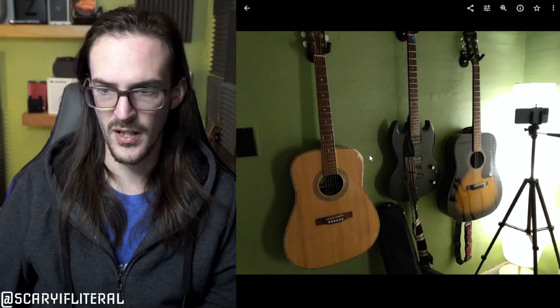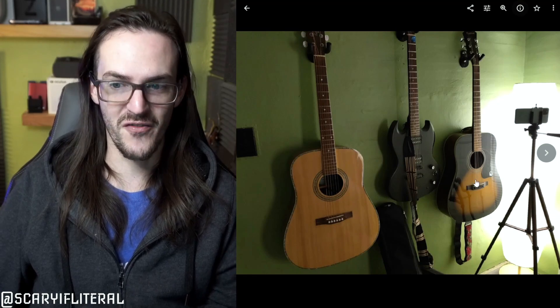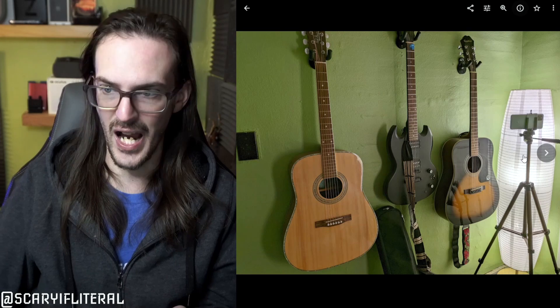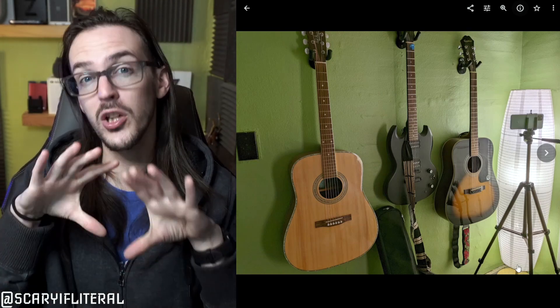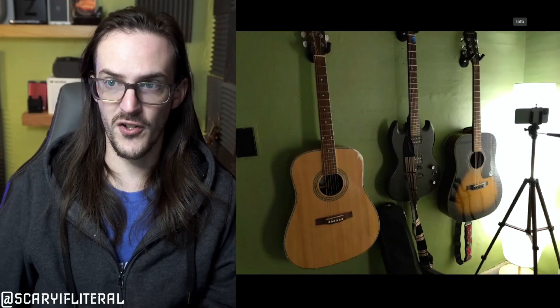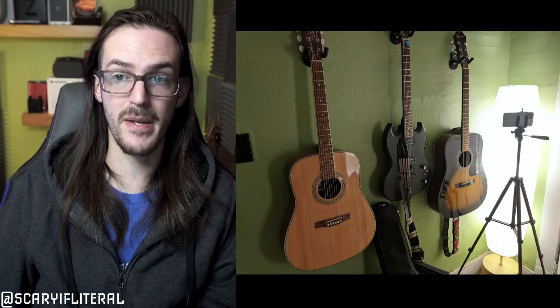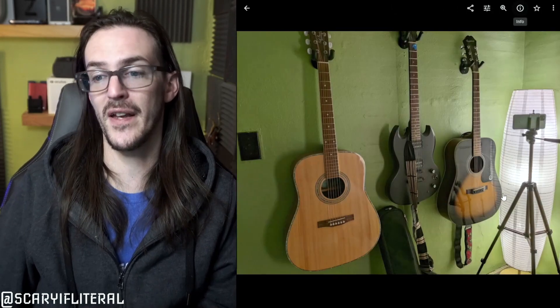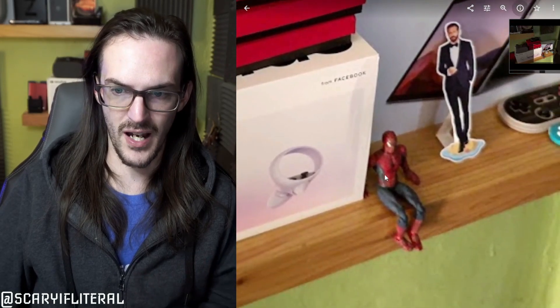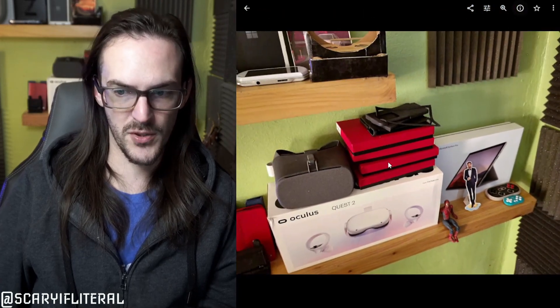GCam is a clearly better picture in dimmer light. Look at this lamp — on the stock app it may as well be the surface of the sun itself. On GCam, look at the detail it pulled out, the shadows, and you can actually see the lines on the lamp shade — you couldn't see that before at all. Just to close the loop on not using HDR+ Enhanced: with standard HDR+ on GCam versus the stock camera, they're very similar — maybe marginally better. The true benefit only shows when you use the Enhanced version. On a wall shelf, words and lines on Spider-Man's suit are pretty hard to see on stock, but easier to see on GCam.